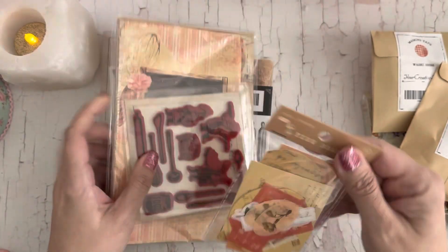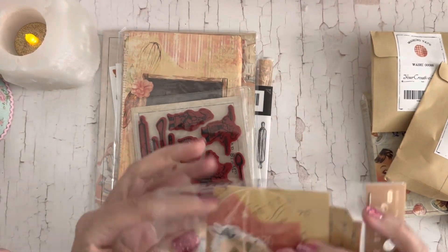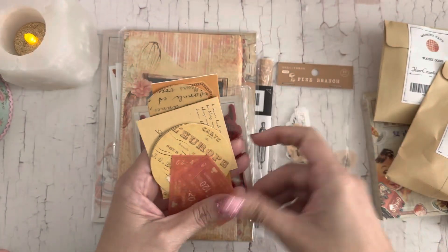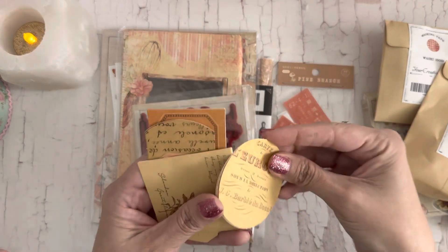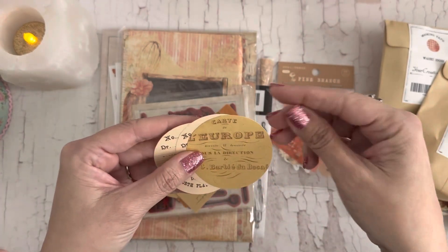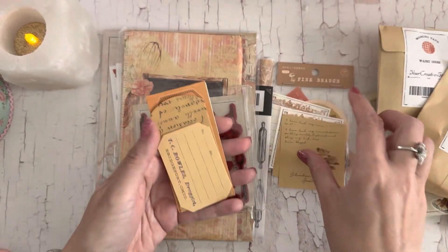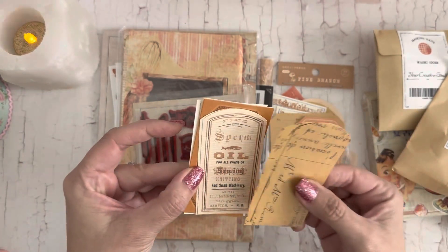Okay, this one says 'pine branch.' These might be washi stickers — super thin, almost translucent. And this one looks more solid. Actually, these are not stickers, they're die cuts. These cute little labels you can put on your tags. Neutral things to play with — these are cute little ephemera pieces.